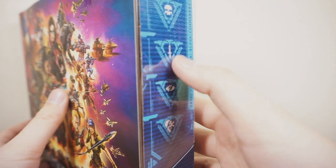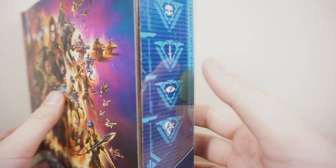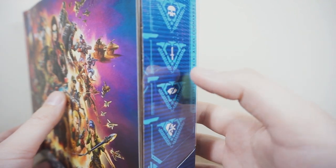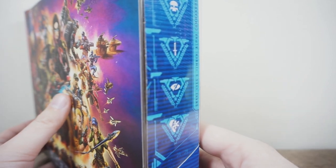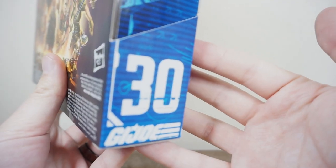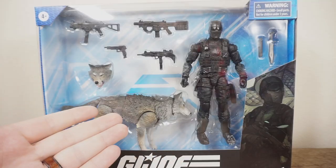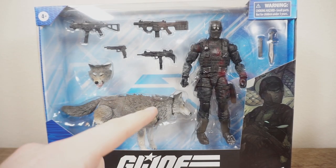On this side, we have all these different symbols that represent his different levels of skill. You can look it up on the website to see what each of these symbols is. And this is number 30 in the Classified line. But with all of that out of the way, I say we break this open and take a look at the figures.